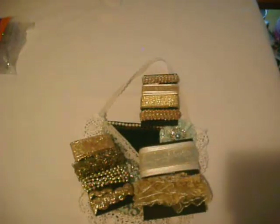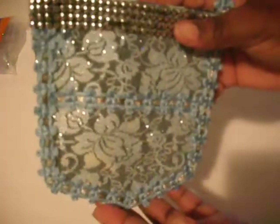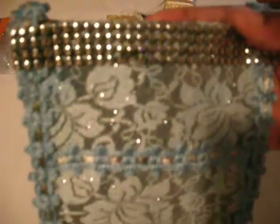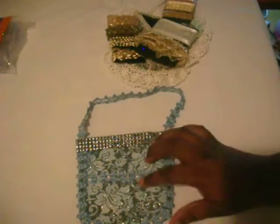I hope my swap partner whoever gets this likes it. For this swap you can do as many as you want and you'll get the same in return. Here's the blue one — it had to be incorporated with some type of green, and the green is within the trim here as you can see. This trim was given to me in a swap, and the back is the same. I used the same trim for the handle as around the pocket and in the middle of the pocket.